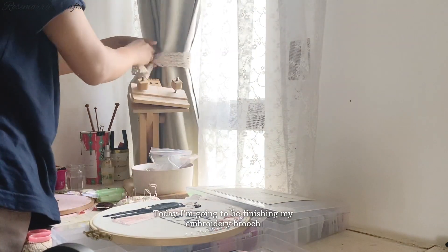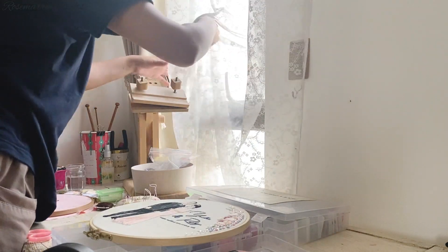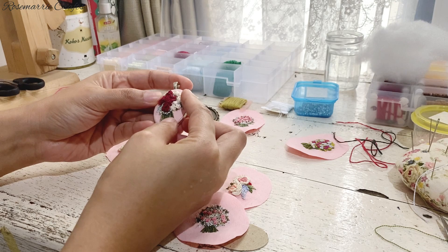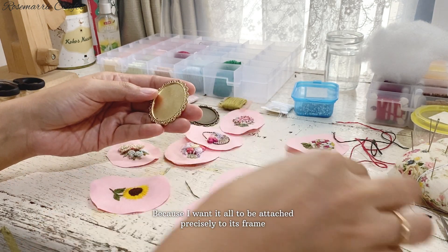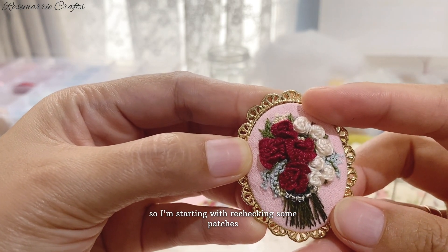Today I'm going to be finishing my embroidery brooch, something I wanted to be completed soon. Because I want it all to be attached precisely to its frame, so I'm starting with rechecking some patches.